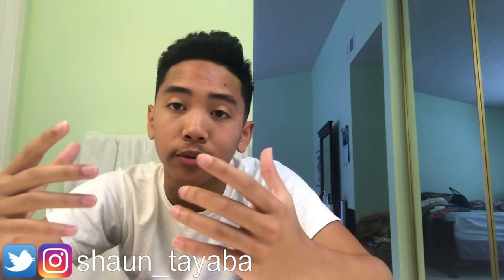Share this video with other people to help them out. I hope you guys enjoyed the video, and I'm almost at 500 subscribers. I really appreciate it if you guys hit that subscribe button for me. Thank you guys for watching. See you guys later.